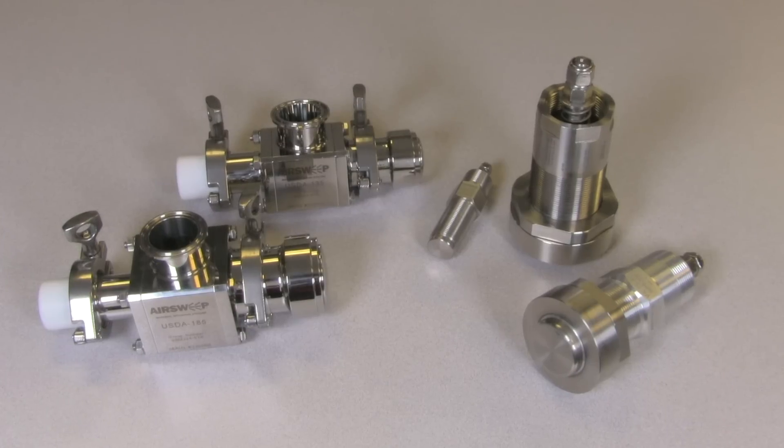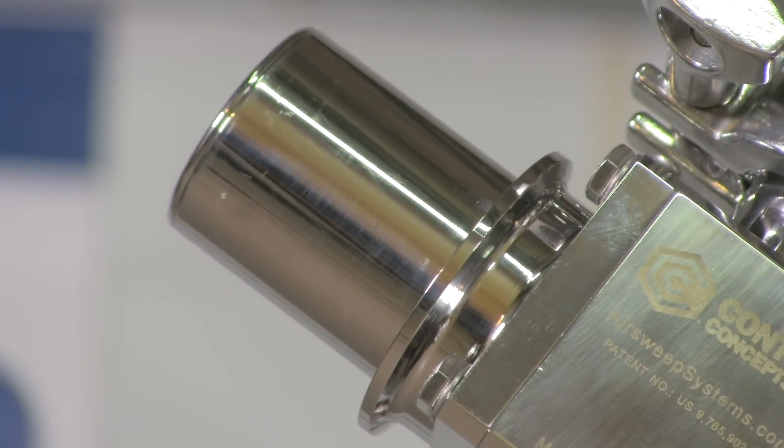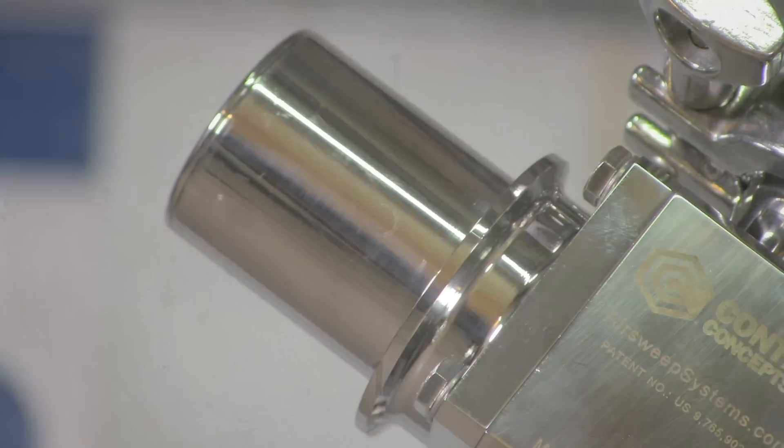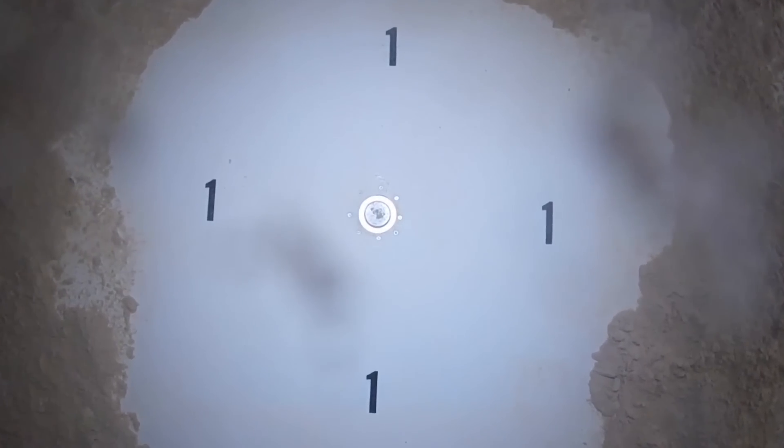Both the standard and USDA Accepted Air Sweep designs feature only one moving part — the valve — which briefly opens under pressure to disperse a powerful pulse in a 360-degree pattern along the inner vessel wall.